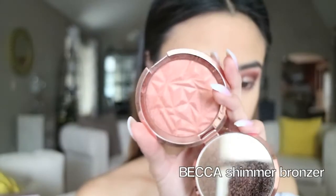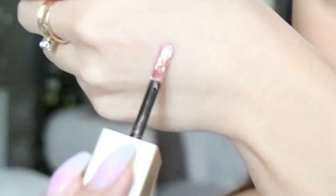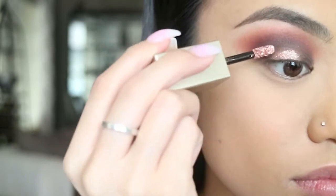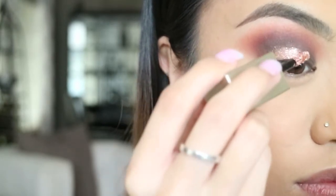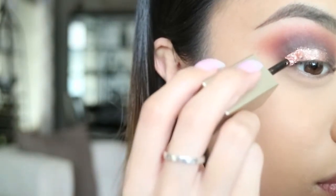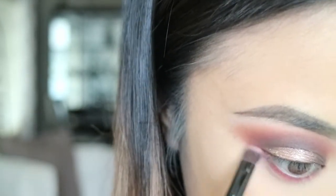Taking a clean blending brush, I keep blending until I don't see any harsh lines. Then I'm taking the Becca bronzer and applying that color on my lid. Then I'm taking this beautiful Stila liquid shadow — it's super pigmented and I love it because it has lots of glitter without the fallout — and I'm using that on my lid so it pops even more. Taking that same cranberry shade, I'm using that to blend it on my lower lash line.